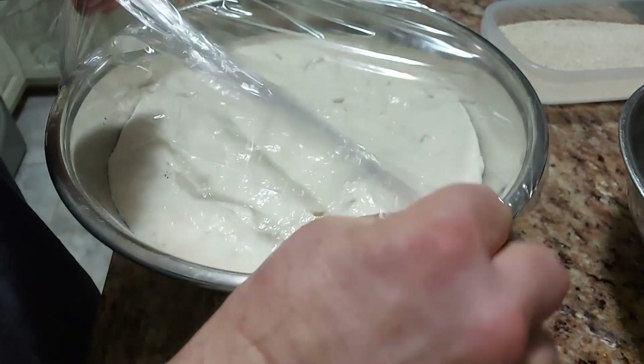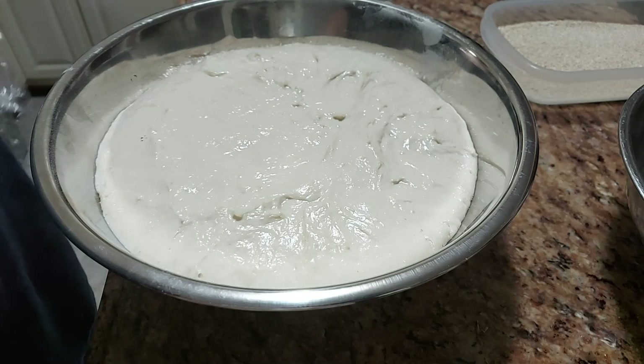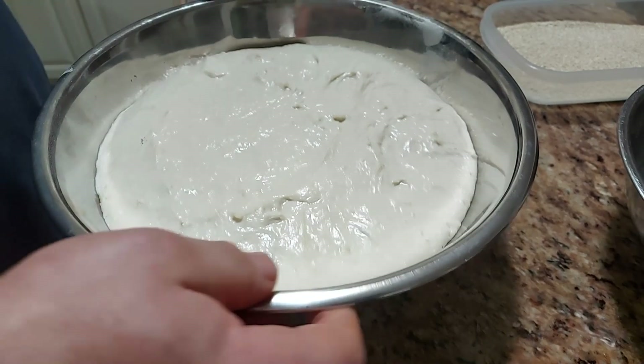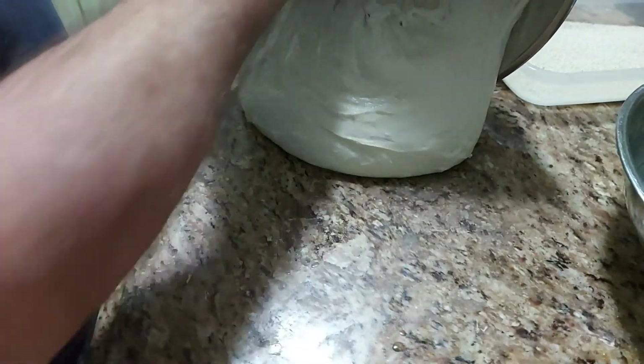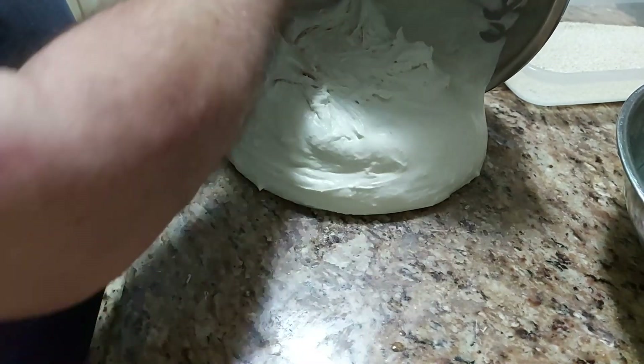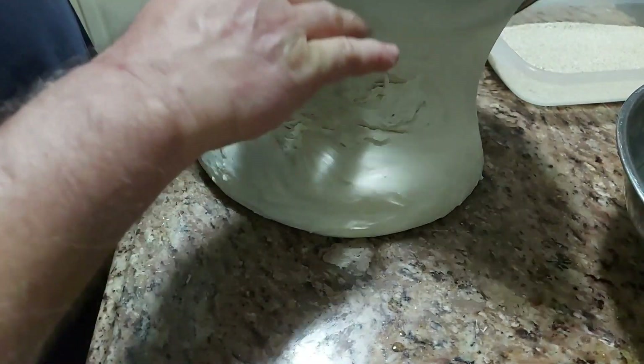20 minutes later, it has risen — puffed up, whatever you call it. Now it's time to cut it up and roll it up.